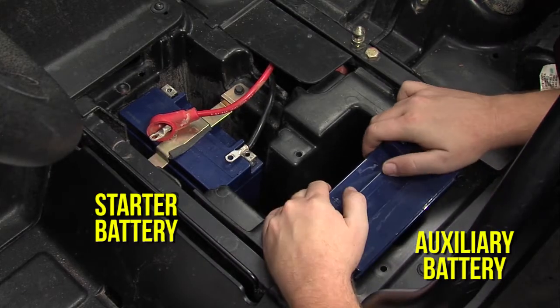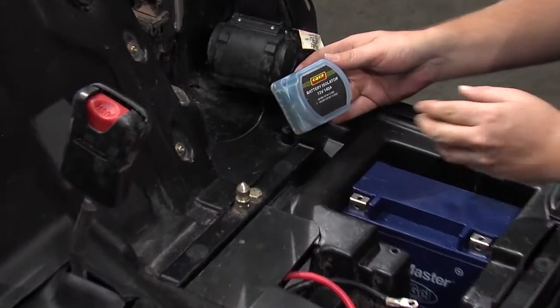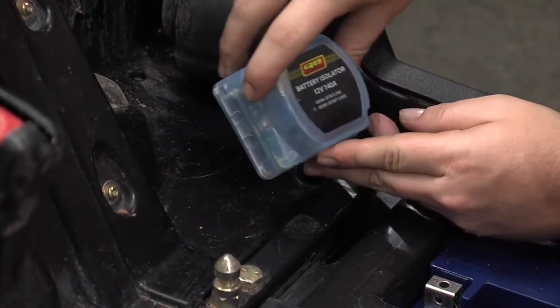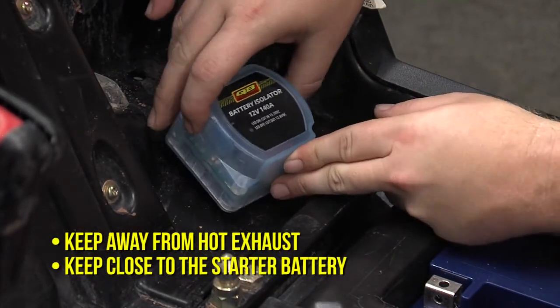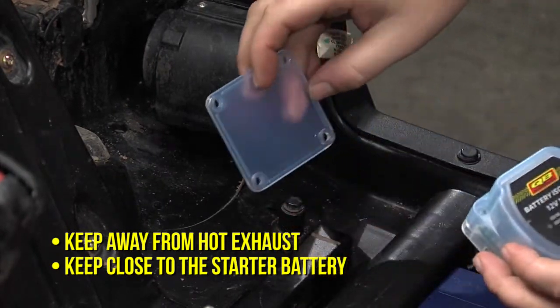Install your auxiliary battery next to your starter battery. Each vehicle is different, so the location point is important. Avoid placement near hot exhausts and keep it as close to the starter battery as possible, preferably where its LED can be seen.